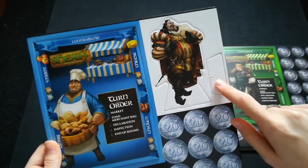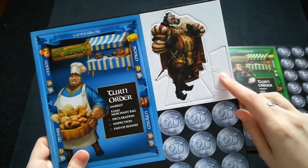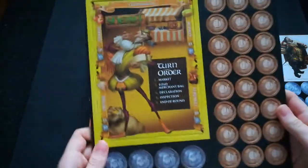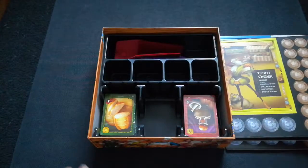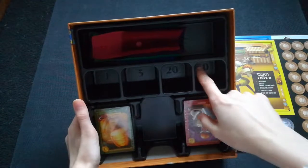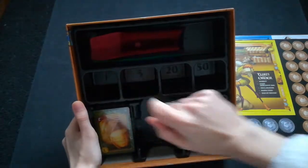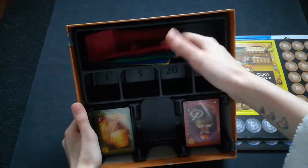The sheriff standee is given to the player who is currently going to be the sheriff. Here is the yellow player board with lots of ones and a couple of fives. This insert I absolutely love because it's very organized — imprinted on the bottom are labels for 50s, 20s, fives, and ones so you know exactly where to put your coins. There are also three sections for all your different cards, and it should hopefully fit sleeved cards.